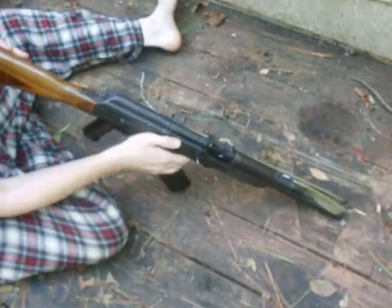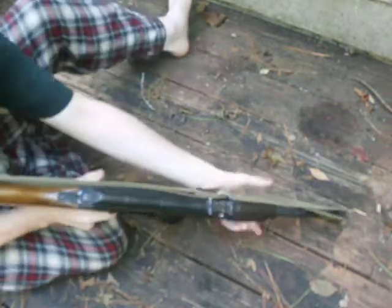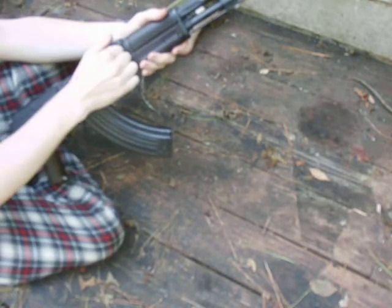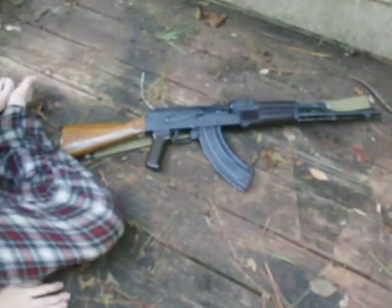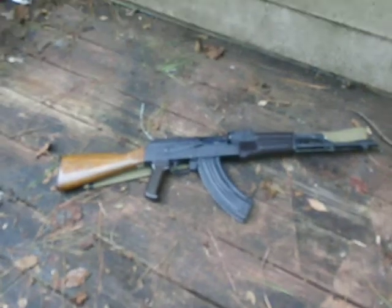As I've said, you can still aim down the sights and use the rifle functionally. YouTube, this was my tutorial on how to wrap a sling around the front sight on your AK variant.